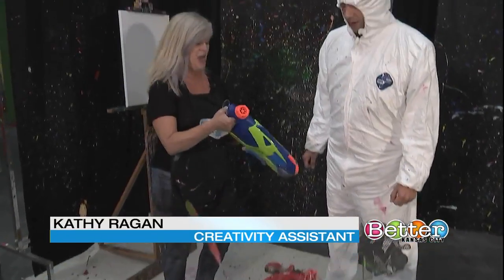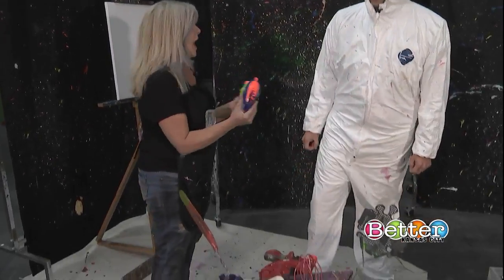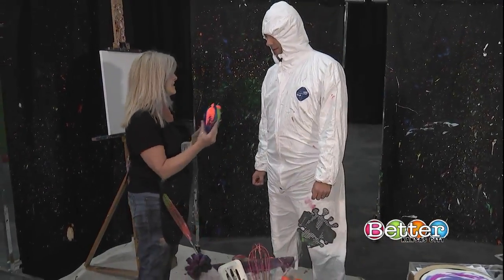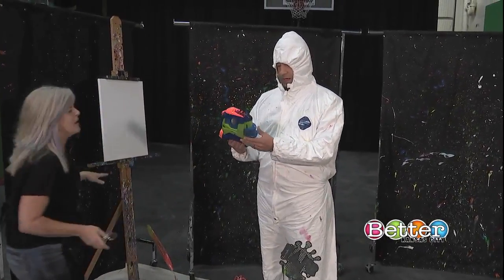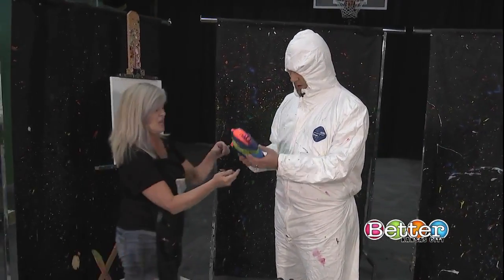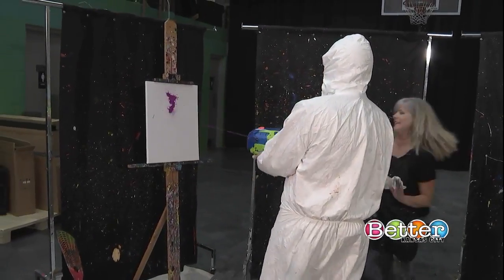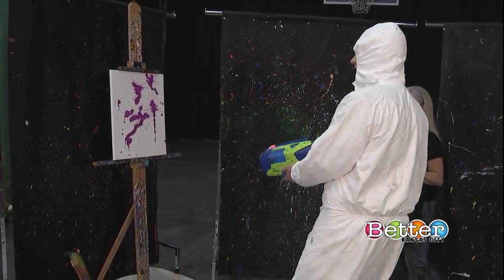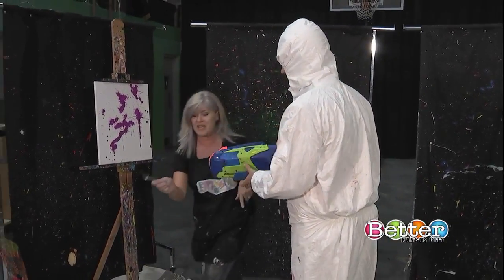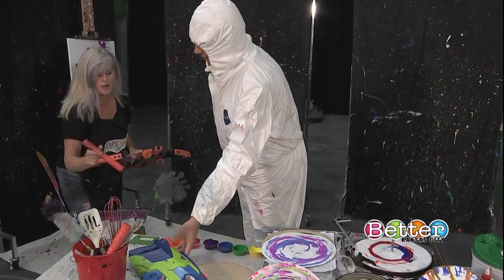This is our biggest attraction — can I use that? I want you to try it. Is it already loaded up and ready to go? You gotta pump it first. Okay, pump it — point it here! Yeah, okay!